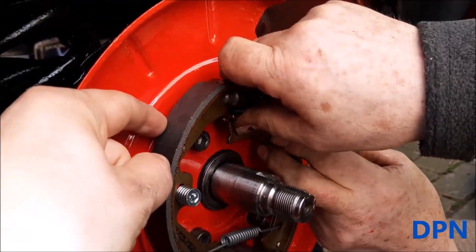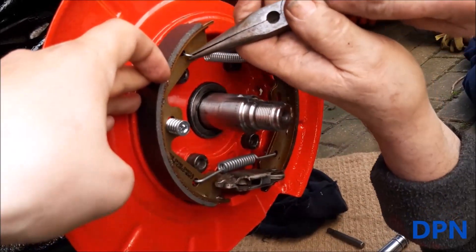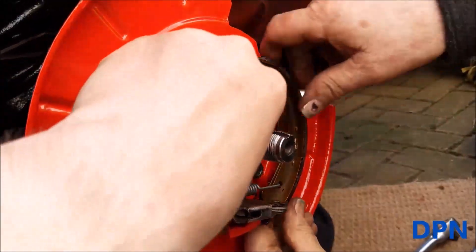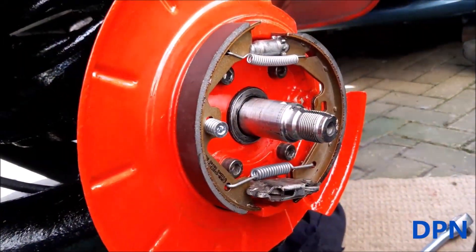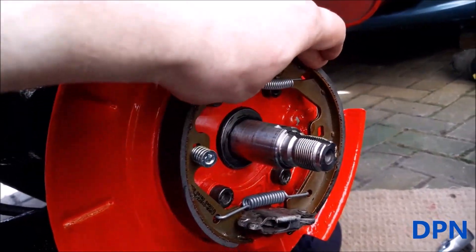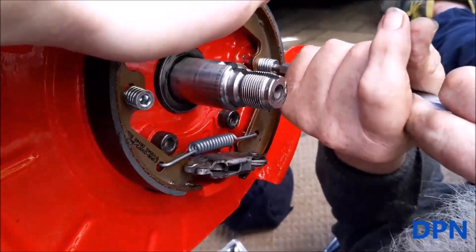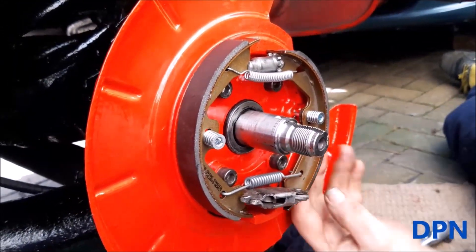It's a bit of a fiddly job getting this all in — one of those things where you fiddle about and then it all comes together. That's the little spring in, and now it's a case of getting the shoe positioned just right so you can get it all together. Once that's done you can then put in the last holding pin on the other side. That's both pins in — now it's a case of readjusting the shoes so they sit in roughly the right position.